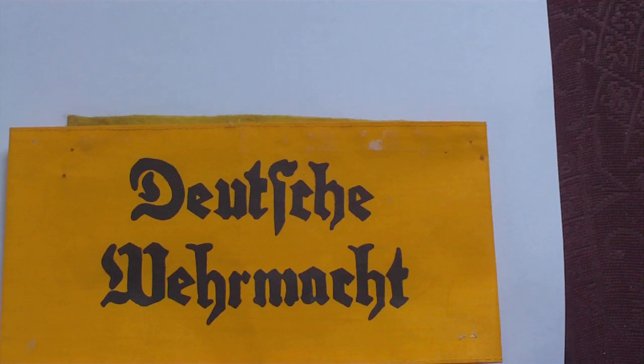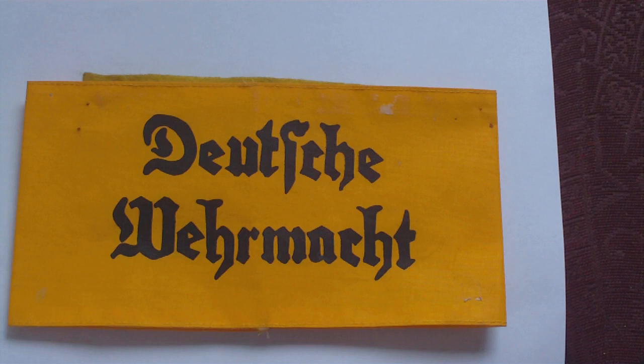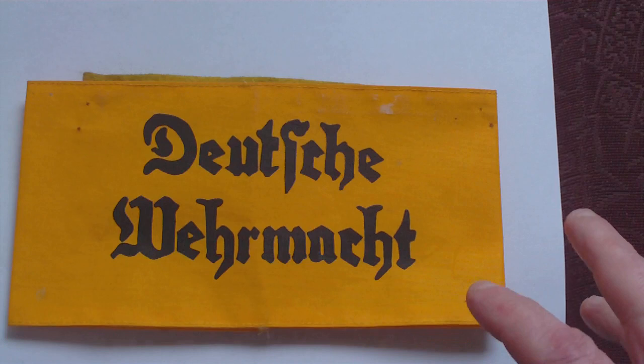Hello again. The Deutsche Wehrmacht armband loosely translates as German Armed Forces — not German Army, but German Armed Forces.